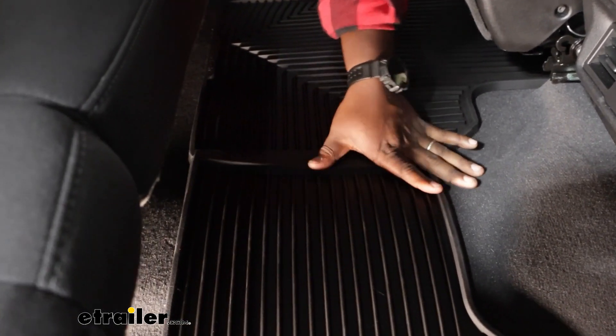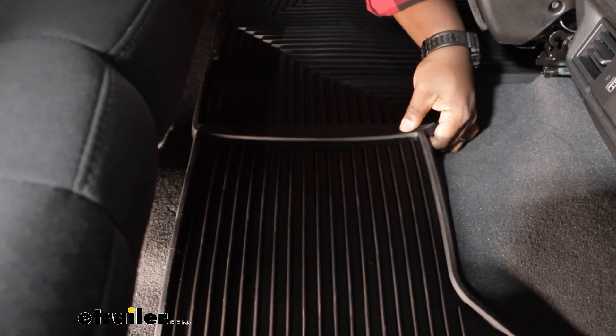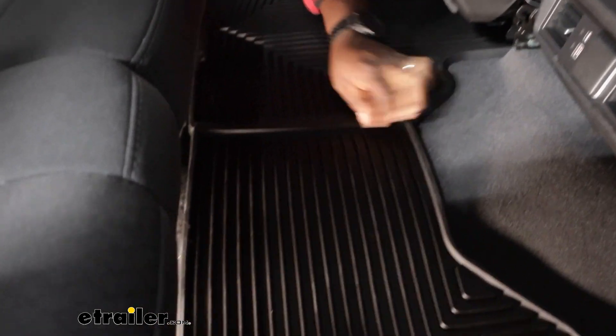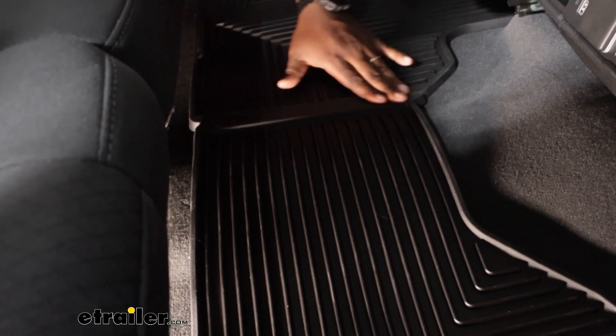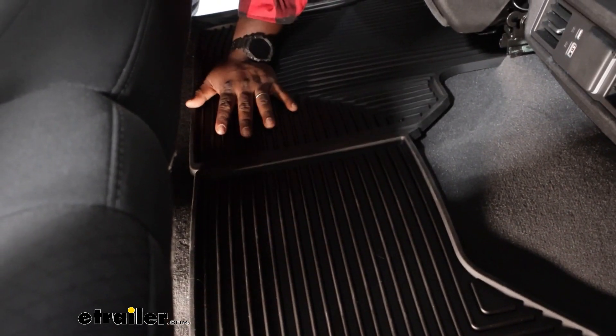Another great feature is the over-the-hump protection. Since you do have a center passenger space, this is going to allow you to make sure their feet are covered while also protecting your carpet as well.